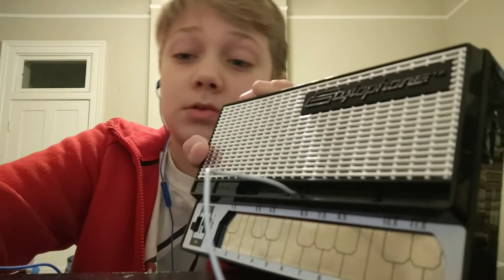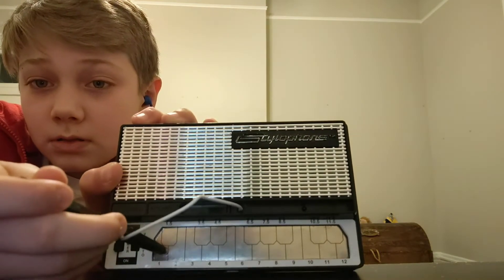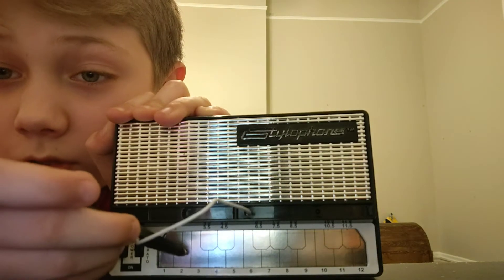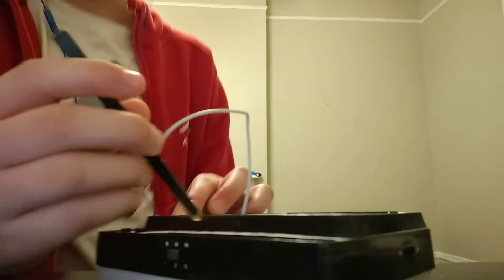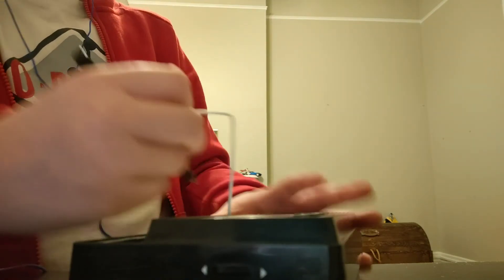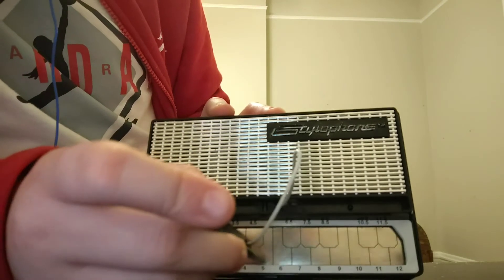First we're gonna do Seven Nation Army by The White Stripes. If you look at the stylophone, there are numbers that tell you the pitch. We're going to start from a range of two. It goes: five, five, seven, five, four, three, two.